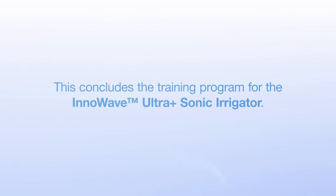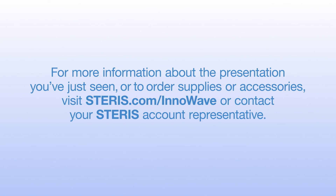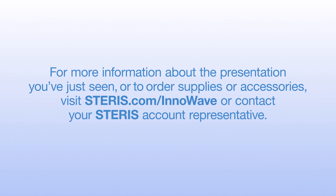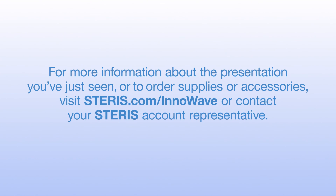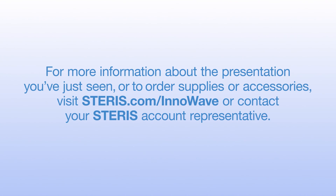This concludes the training program for the InnoWave Ultra Plus sonic irrigator. For more information about the video you've just seen, or to order supplies or accessories, visit Steris.com/InnoWave or contact your Steris account representative.